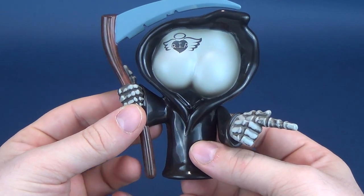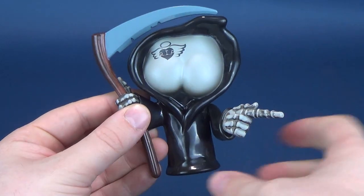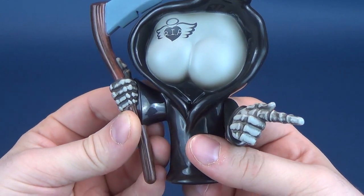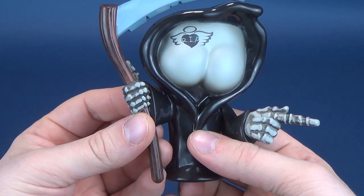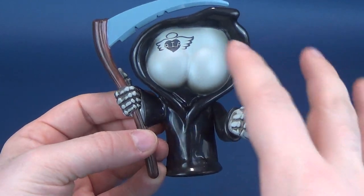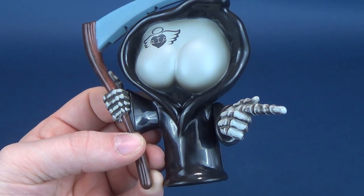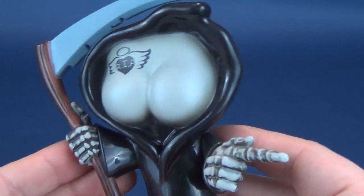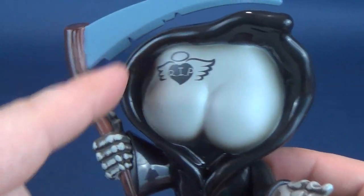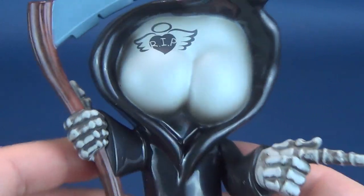And here we have the Grim Ripper, the first of many. This is a personal favorite of mine of the four that were sent my way. As you can see, it is Death himself as a behind. Far be it for him to get behind on his daily duties of ushering Death to those deserving of it — a really neat-looking rendition of Death as a big giant behind. There is 'RIP' up at the top — Rest in Peace, or Let It Rip. See what they did there.